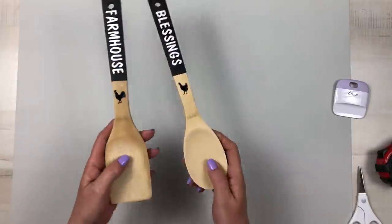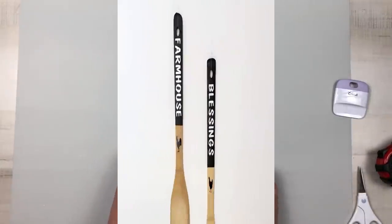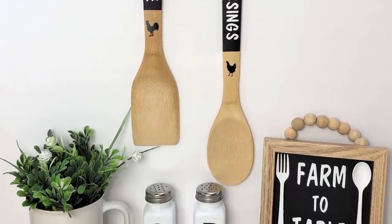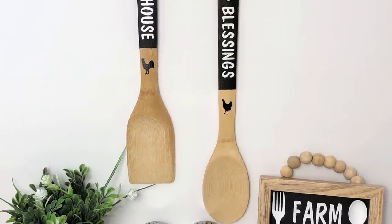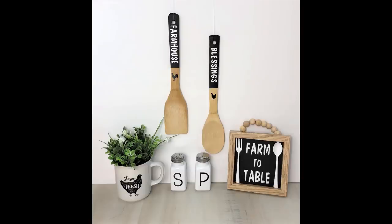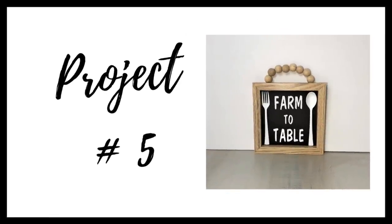Once I applied the little rooster and hen onto these utensils they are finished — super high-end and really beautiful. I love how they turned out; it was a blessing in disguise that the infusible ink didn't work on wood, because I like this result even better. I hope you enjoyed this project. If you like that cute little sign at the bottom right, we are about to make that in project number five, our last project for today.